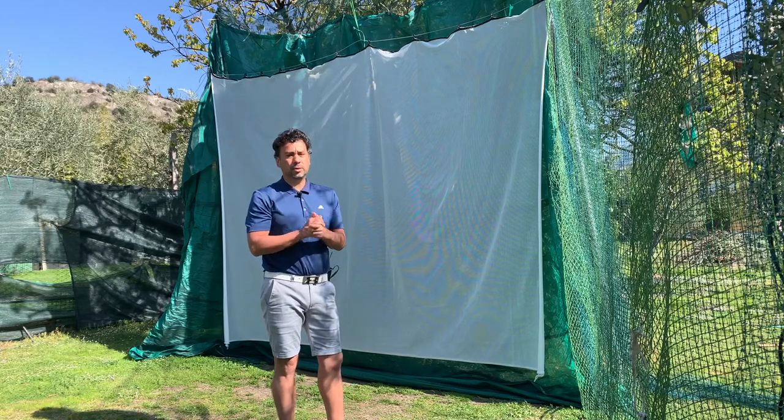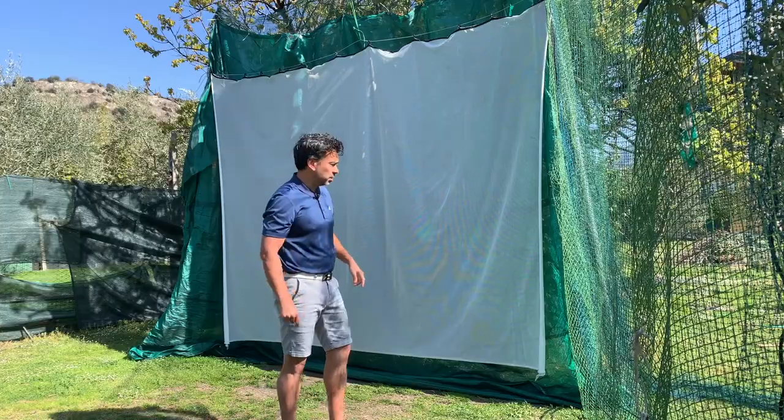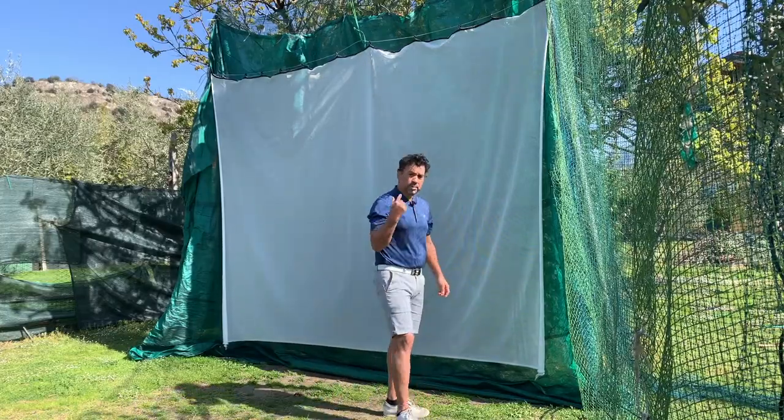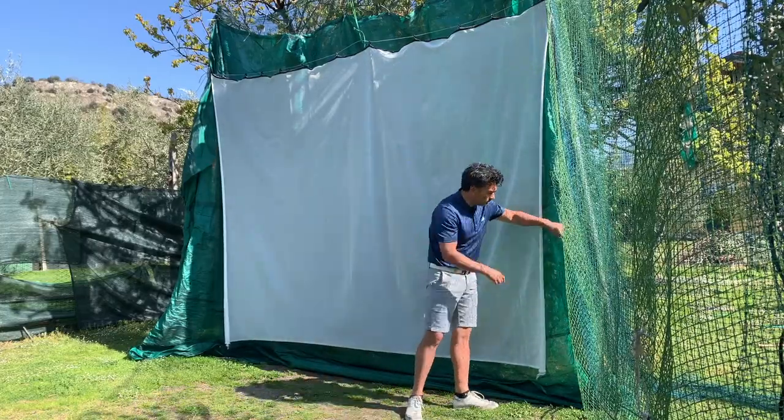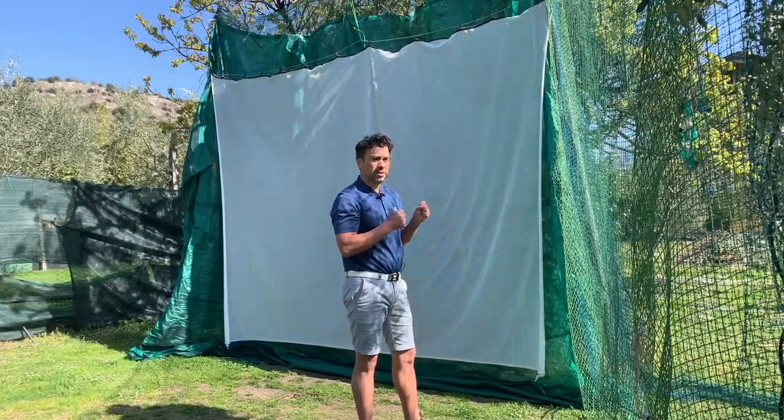I found this net online on Amazon and got a really good deal — I only paid about sixty dollars for it. In my previous video I showed you this net right here, which is not exactly a net — it's something similar to an archery net but actually it's more sturdy.